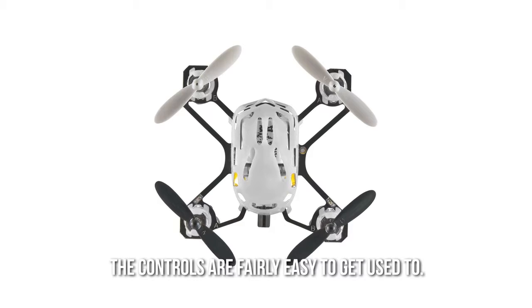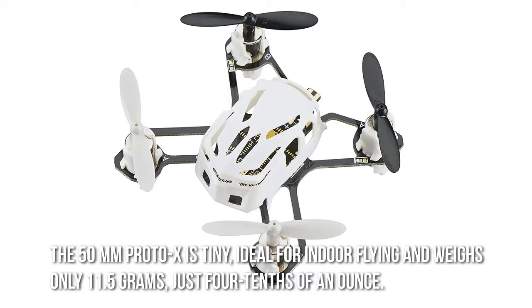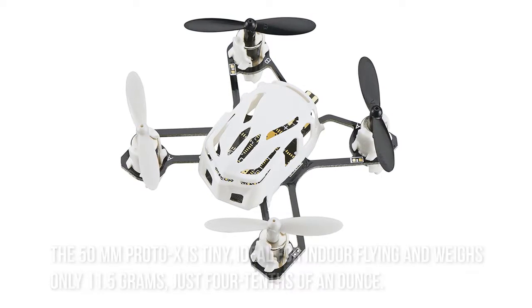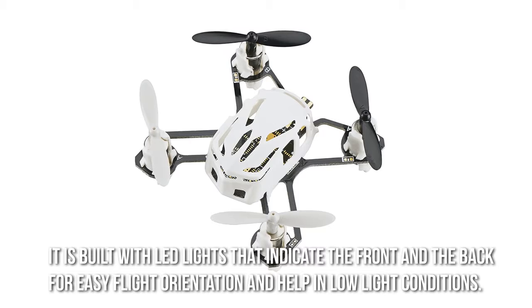The controls are fairly easy to get used to. The 50mm Proto X is tiny, ideal for indoor flying and weighs only 11.5 grams, just four-tenths of an ounce. It is built with LED lights that indicate the front and the back for easy flight orientation and help in low-light conditions.